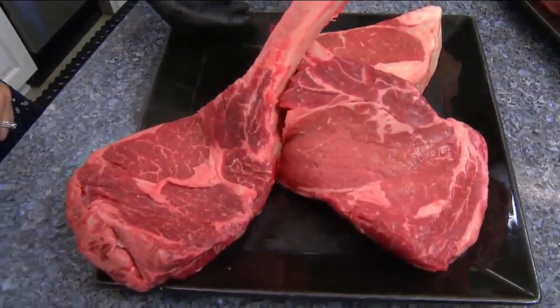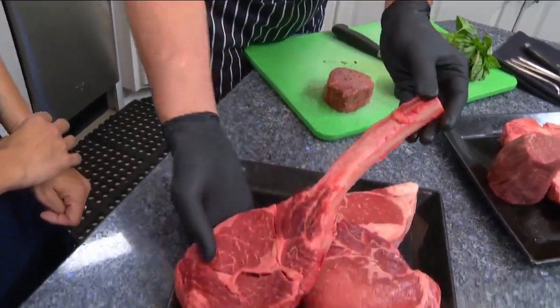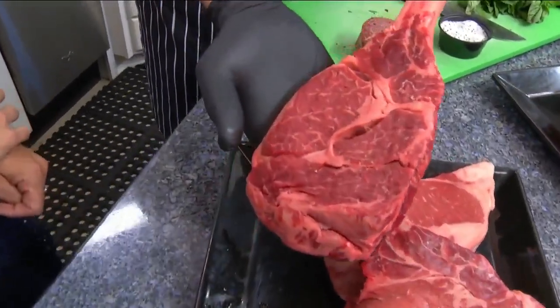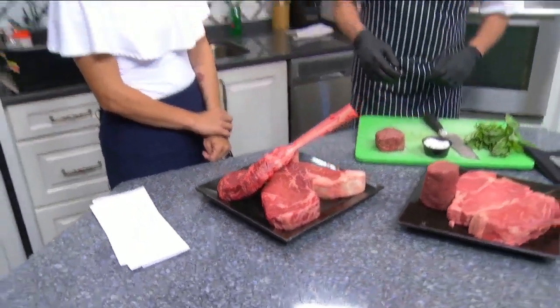Last but certainly not least, we have our Wagyu tomahawk ribeye. This is going to be different than the rest — this is kind of the Western version of Kobe beef, whereas all these others are certified Angus.